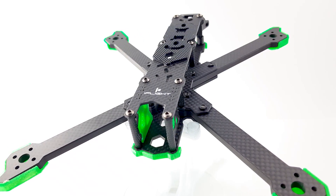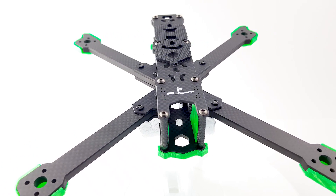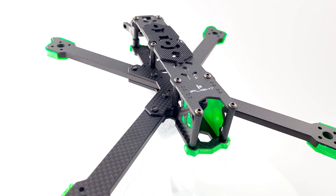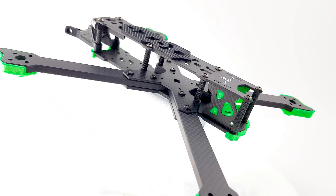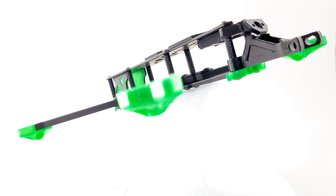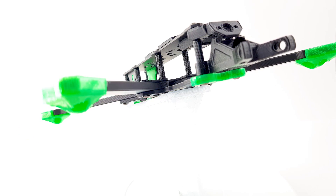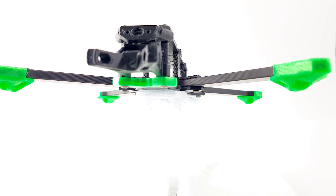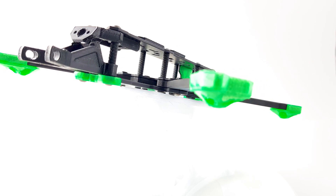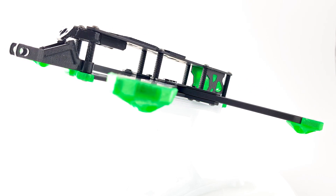In today's video, we're going to be taking a look at the iFlight Titan XL5. This comes in two different variants: an analog variant and an HD variant that takes the DJI module inside. What we're looking at today is the analog variant. The only difference is basically just a couple of 3D printed parts that you can probably find online, and the price difference between the analog and HD variant is only $5.